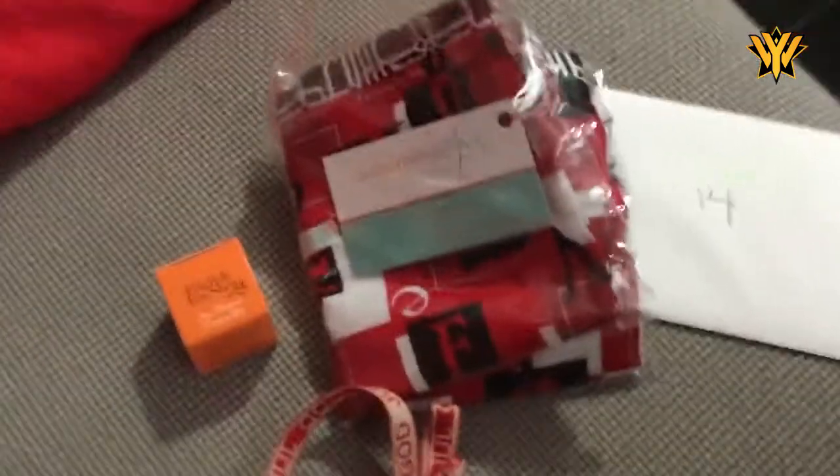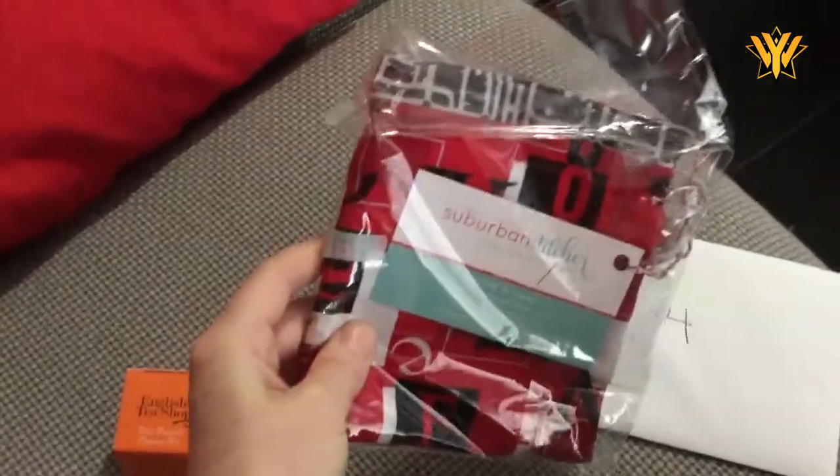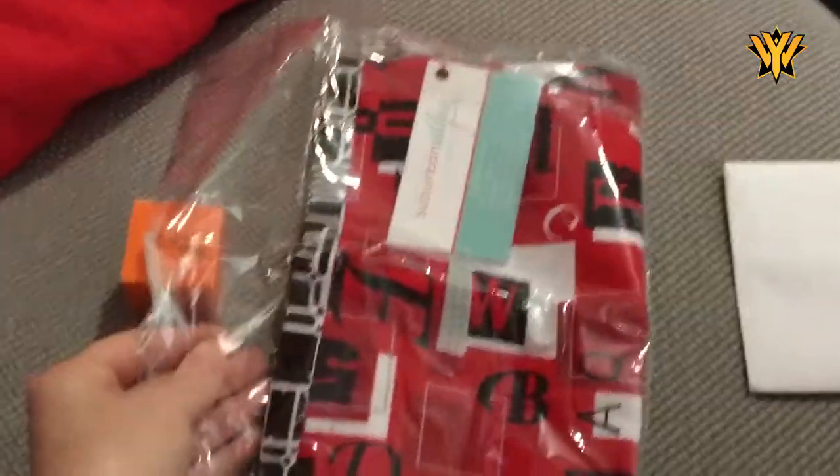So exciting! I've got a new project bag, one by Suburban Stitcher, and it's all black and red fabric. So awesome!